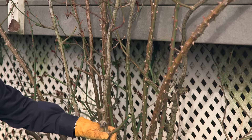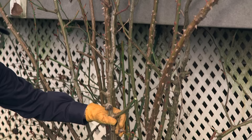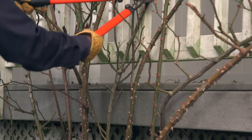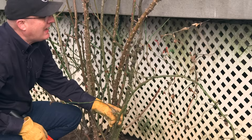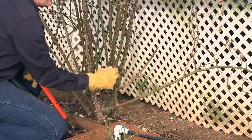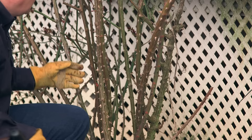I have a cane right here that comes from the base and goes right up onto the handrail. It's one of my main canes, but it's got diseased areas right here and here, and there's some rubbing down here. It's not in a good spot and it's going to be a problem going forward, so we're going to cut it out. I always start climbing roses and cut from the bottom, and because this is interspersed with other canes, I cut them into sections — 12-inch manageable pieces — so they come right out and are easier to work with.